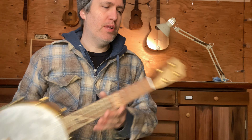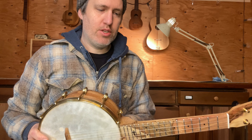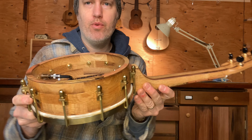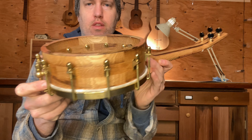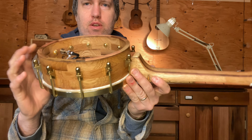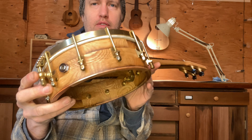Hey folks, I have a really cool banjo ukulele to show you today. This is number 696. It's white oak and pistachio, and all the oak comes from wine barrels up the road. This is French oak that the winery up the road uses and I just go grab a barrel when I need one. It's beautiful quarter-sawn old white oak — I love it.